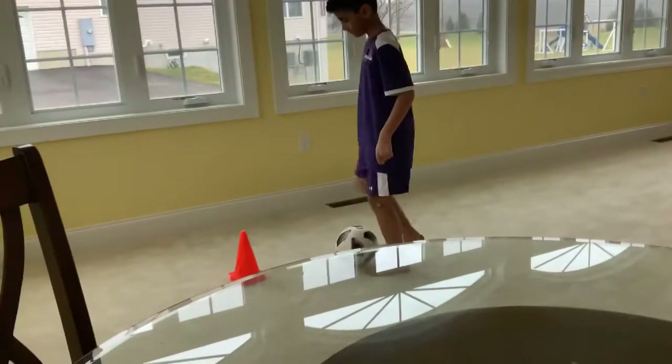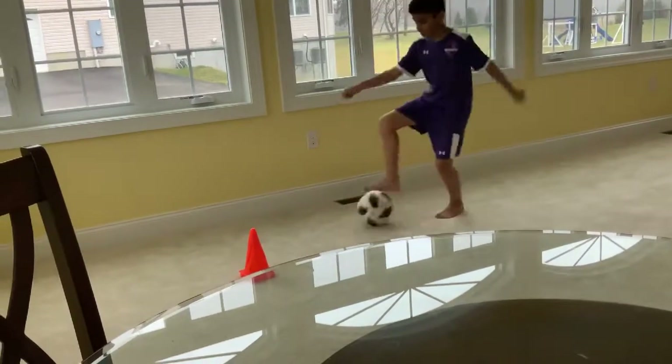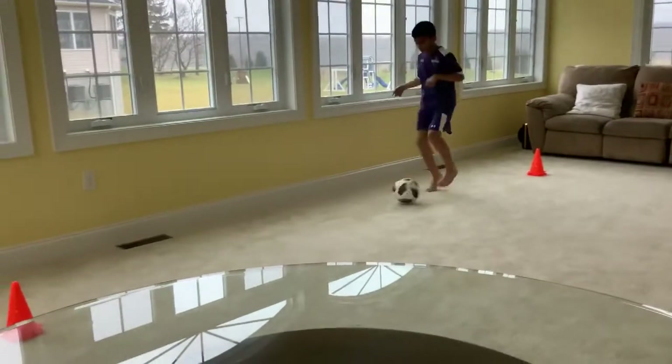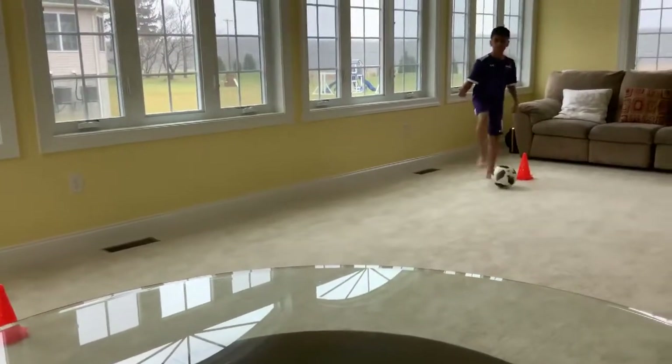As you can see, Yasin is trying to balance the ball going backwards using the top of his feet and moving it back. This is not an easy drill, but when you keep on doing it, you'll develop a good repetition and a good feel for it.